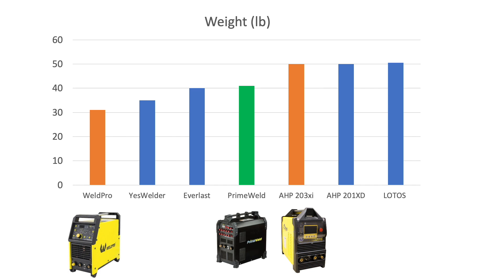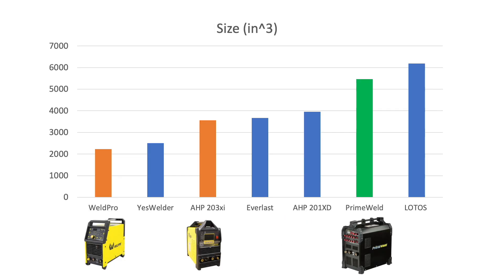The 203xi is actually kind of heavy, which was a little surprising, though that's fine. The Weld Pro was really light, which was actually another point in its favor since I think I'm going to end up carrying this around to different locations periodically. And one thing I really thought was going to be a problem but didn't really end up being much of a problem was the size. The Weld Pro, in addition to being light, is relatively small. That's a consideration.